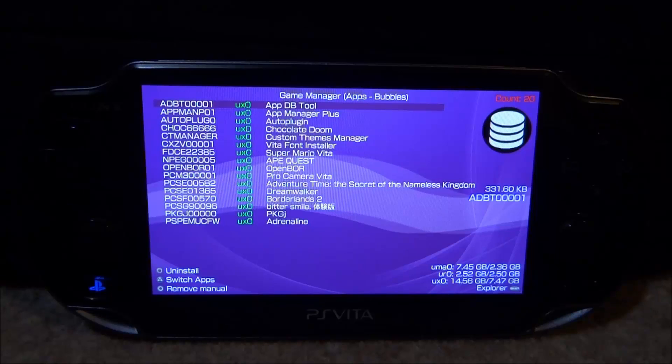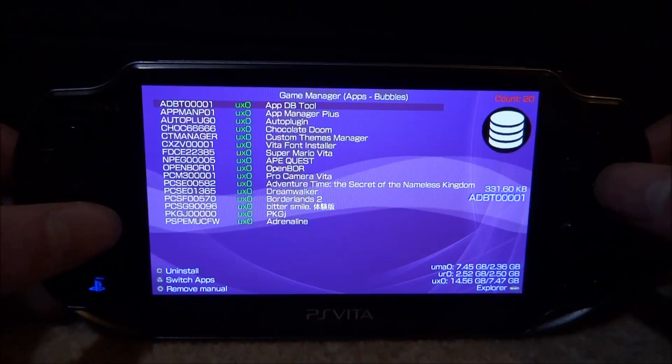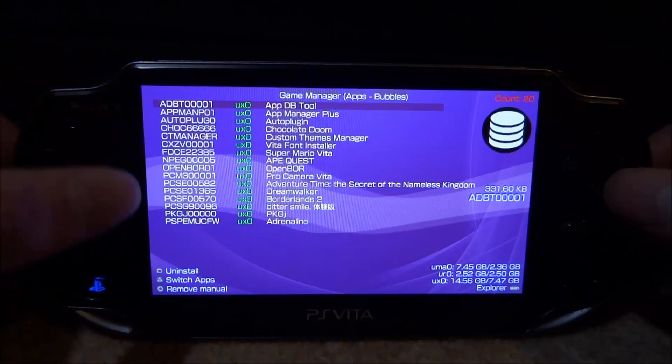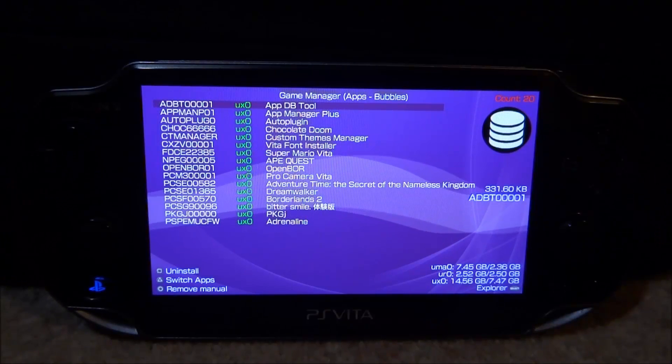Depending on how many apps you have, it'll take longer, but it shouldn't take more than a few seconds anyway. And then here we go, we're on the main screen and as you can see, we have got everything on here. This will literally display every app and game you've got installed, it will tell you the code and the name of it and you can scroll through.